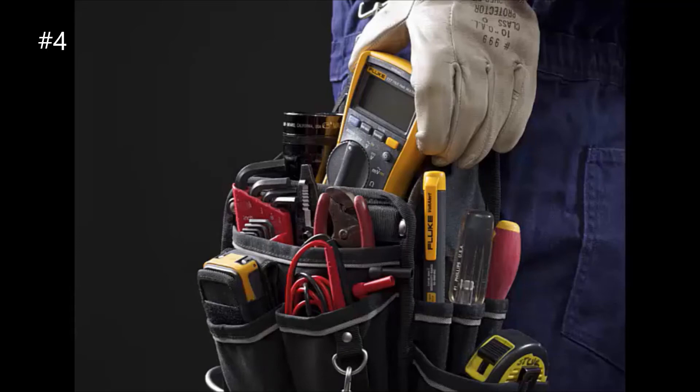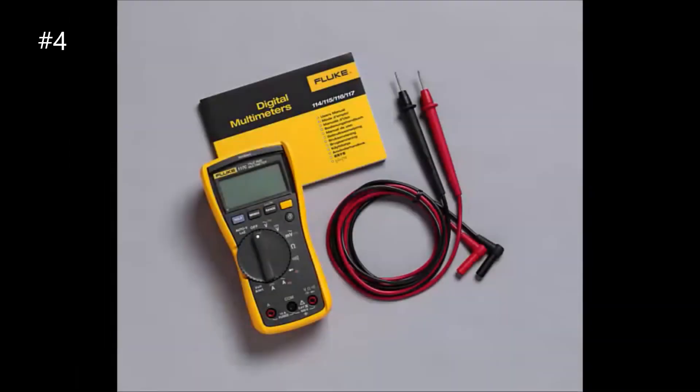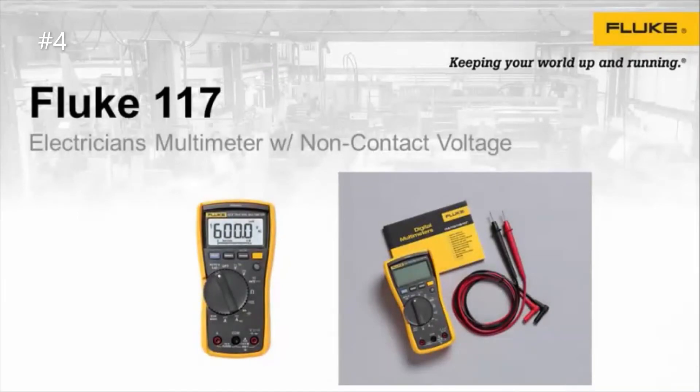The Fluke 117 features low-Z function, which prevents false readings due to ghost voltage, volt alert technology for non-contact voltage detection, auto-volt automatic AC and DC voltage selection, and a large white LED backlight to work in poorly lit areas. It is a true RMS meter designed for maximum productivity, also offering resistance, continuity, frequency, and capacitance measurements. It also has a three-year warranty.